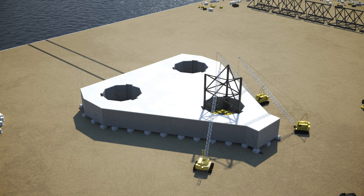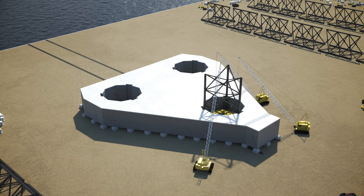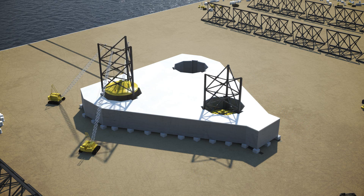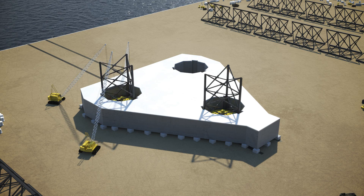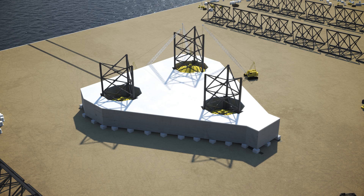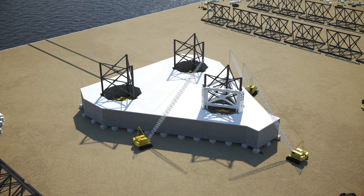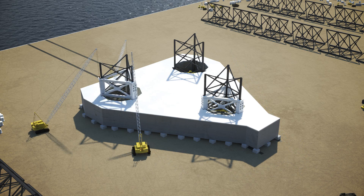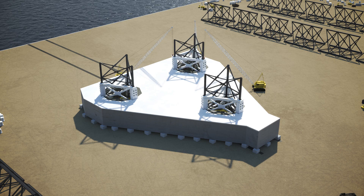Leg sections are constructed and moved into position for installing. Next, the starboard aft spud can with base leg section is installed, followed by the port aft spud can and base leg section. At this point, the jack tower is installed onto the forward leg, followed by the starboard aft jack tower and the port aft jack tower.